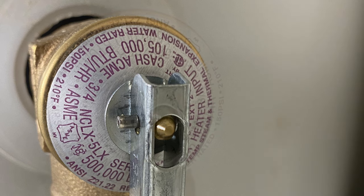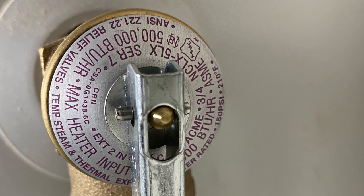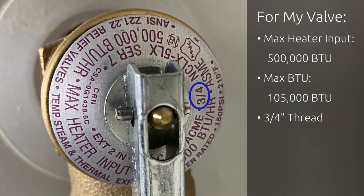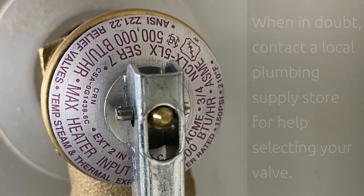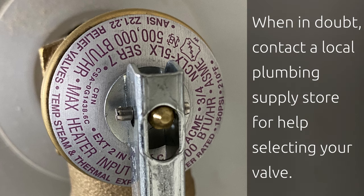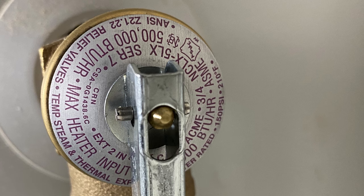If you cannot easily find an exact match or your specific valve is no longer available, you'll need to match the various specifications of the valve. Make sure your replacement valve has a BTU rating that meets or exceeds the valve you're replacing, that it uses the same fitting size, and is tested to the same temperature and pressure values. Also make sure that the temperature probe extension length is the same and that the length of the fitting is at least as long as the original. If you're in any doubt, I recommend visiting a local plumbing supply store with the make and model of your heater as well as a picture of the specs of your current valve, and they should be able to help. I'll leave some links down in the description to some common sizes of valves as well as some of the common tools you might need.